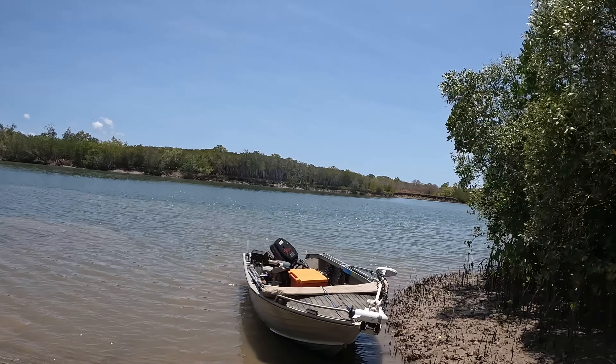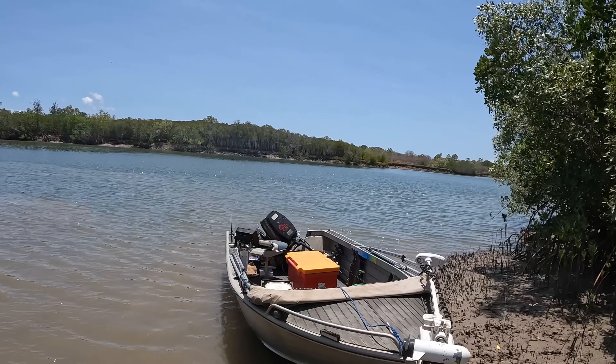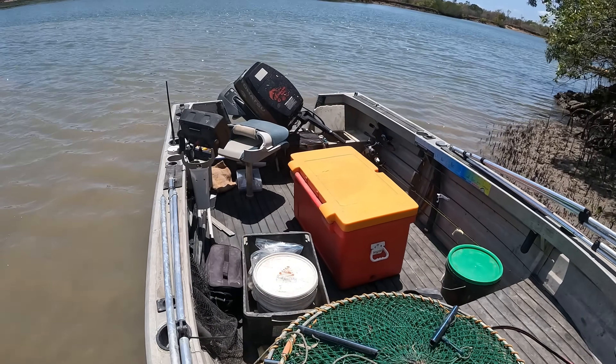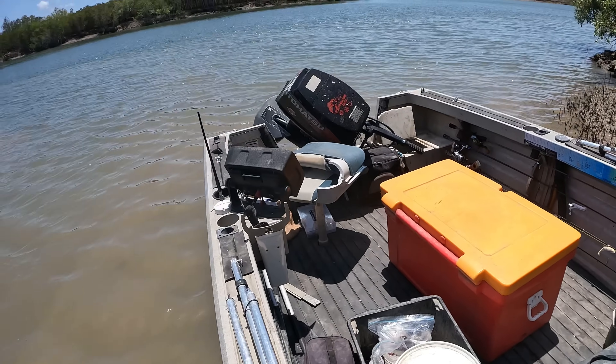Howdy and welcome back to another episode. I am solo today, going to use the cod frames we caught to catch some mud crabs. We're on the hunt for some giant mud crabs. Got the little dinghy in the water, the ultimate pro crab pots and the cod frames in the bags down there. Let's see how we go - I'll show you when I'm throwing them in and setting them up.